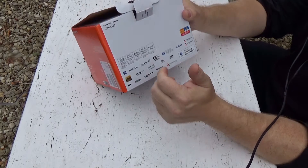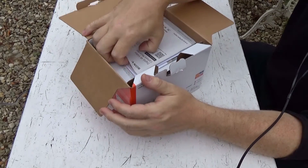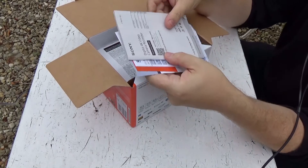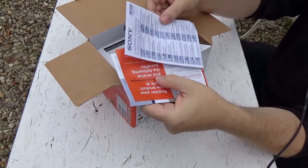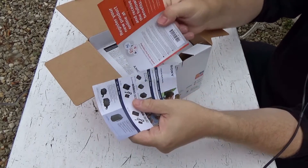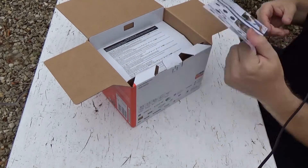So let's get into the box. The usual bump on the top — we have an instruction manual, warranty key information, registry, and the usual Sony accessories.